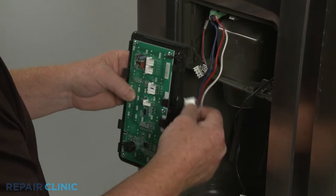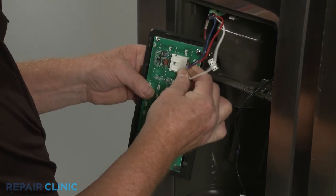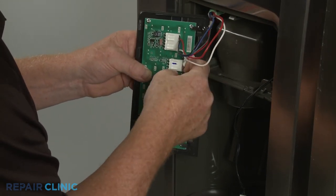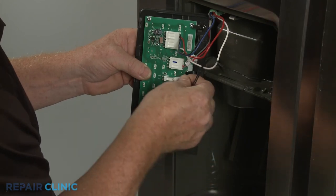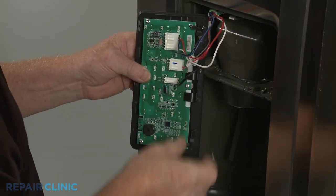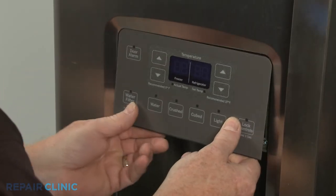Reconnect the three wire harness connectors to the appropriate terminals on the back of the display control. Reposition the control by aligning the top edge first, then snap the bottom edge into place.